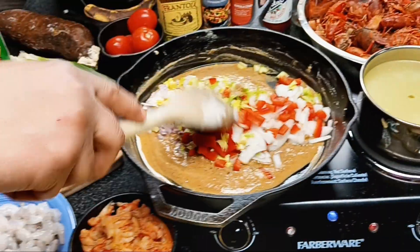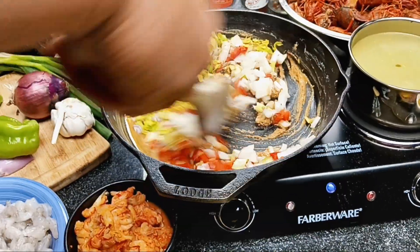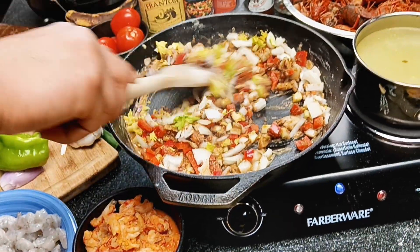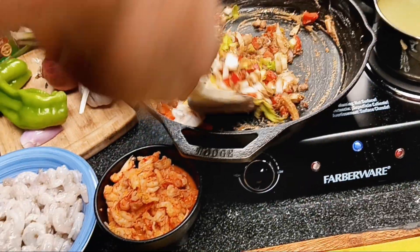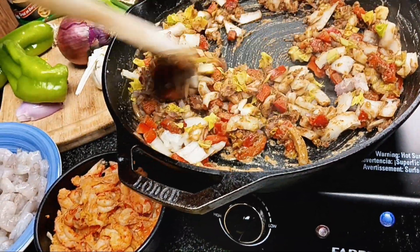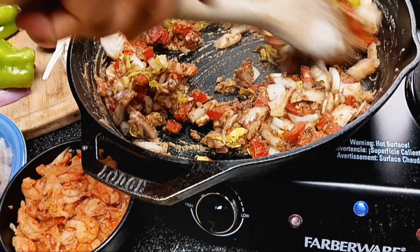Now you're going to stir that in with the shallot, the sweet bell red pepper, the celery, and the onion. See how that's getting nice and darker? You want to stir that all in there. This étouffée is not hard to make.